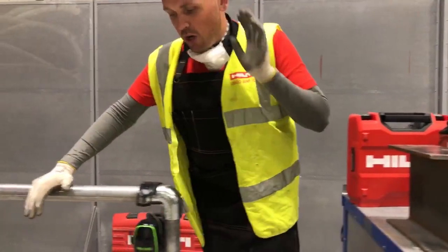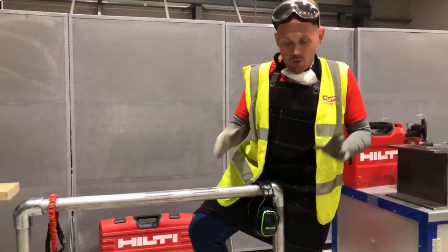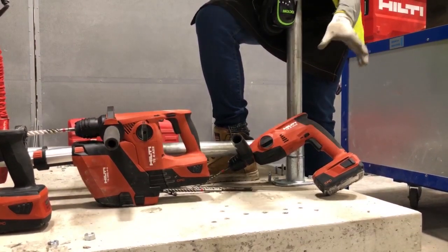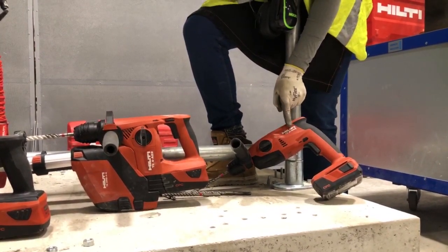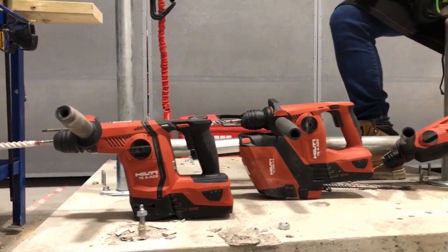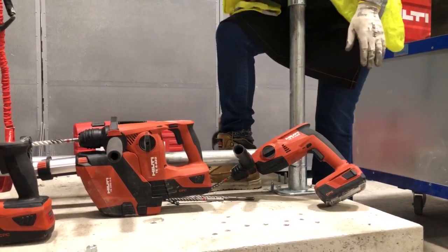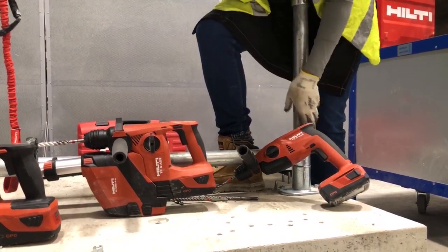Category number two — a tool we get a lot of questions about — rotary hammers. We've chosen these because you guys will probably use them on an almost daily basis. What do we have? TE2, TE4, and the TE6. The number one question we get asked is: how do I know which one I need? I'll give you a quick rule of thumb. The numbers correspond to hole size: 2 = 12mm, 4 = 14mm, 6 = 16mm holes. That's not an exact science, but it's a rough rule of thumb you can apply.